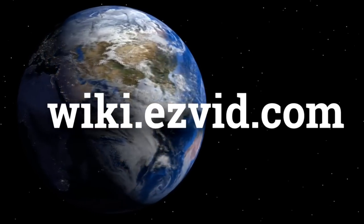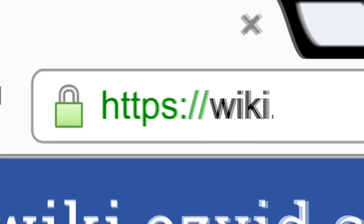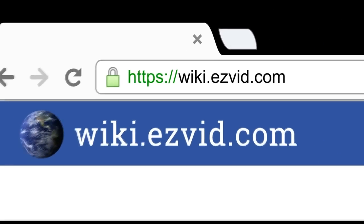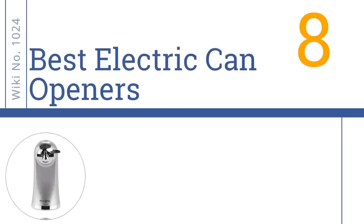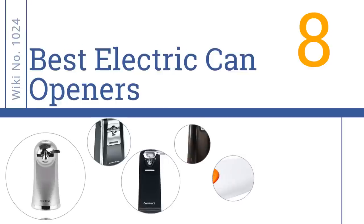wiki.easyvid.com. Search EasyVid Wiki before you decide. EasyVid presents the 8 Best Electric Can Openers. Let's get started with the list.